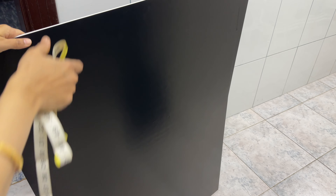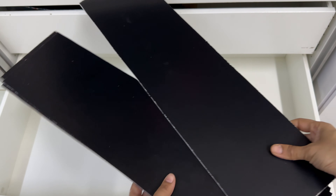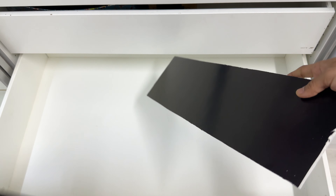I'm creating partitions using a low-cost foam board sheet instead of purchasing pre-made ones online, which come in various sizes.